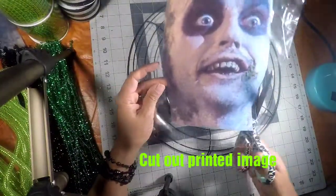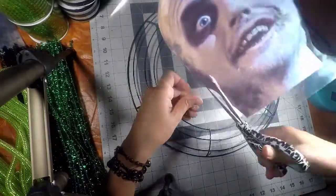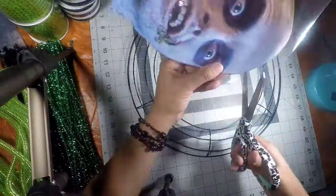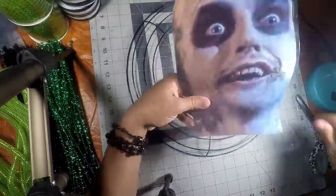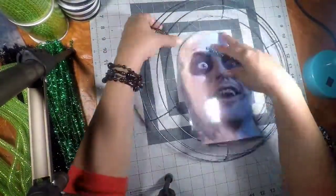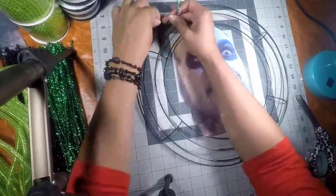I printed out a picture of Beetlejuice from the internet and laminated it. If you don't have a laminator, you can buy the laminating sheets, put a cloth on top of the sheet, and iron it — it'll do the same effect. I also hole-punched all four corners of the sheet, trimmed off the excess clear part, and now I'm going to tie it down onto my wreath ring with the pipe cleaners.